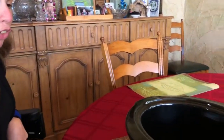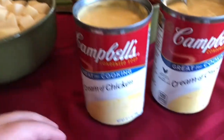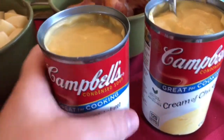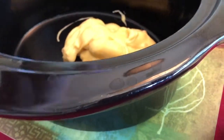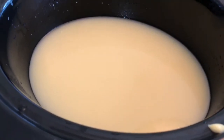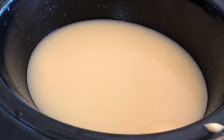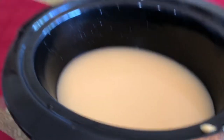Crystal says to start with the two cans of cream of chicken soup — those go in first. We've added three cans of water to that, as Crystal's mom always says it's better to add water to crock-pot recipes. We've got that mixed in and we are ready to go.